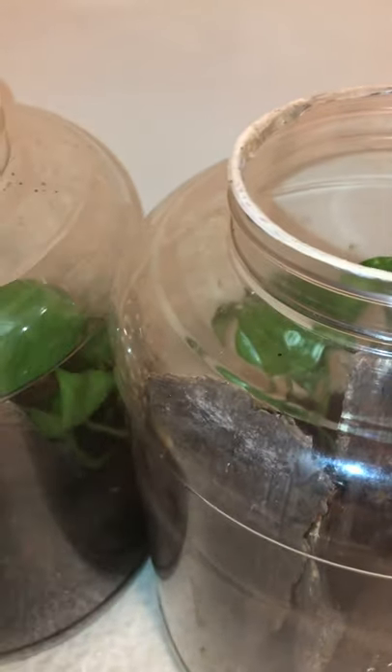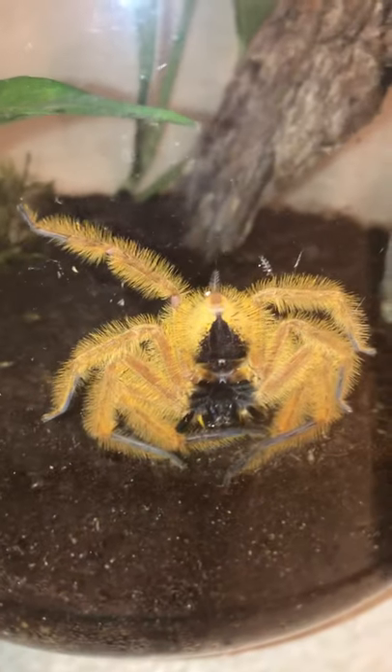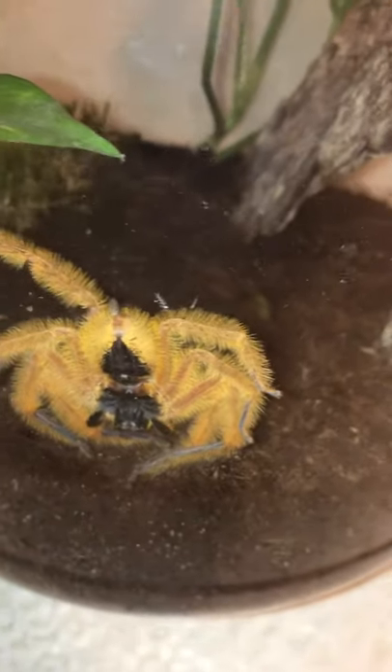Anybody watching this is already familiar with what these things look like. They're just so cool — they're really pretty and they're big. I was impressed with the size; they do get a lot bigger than I was expecting.